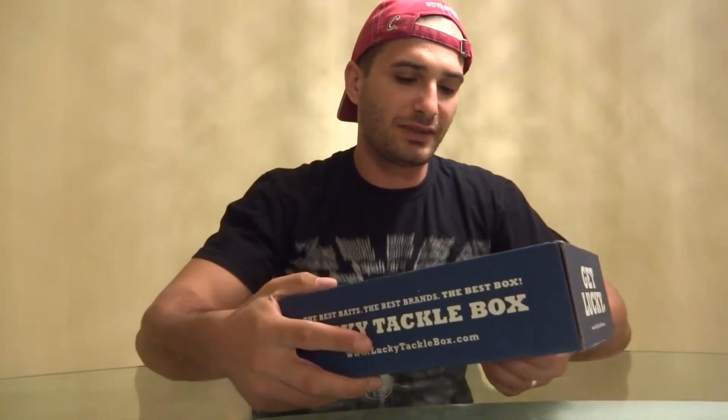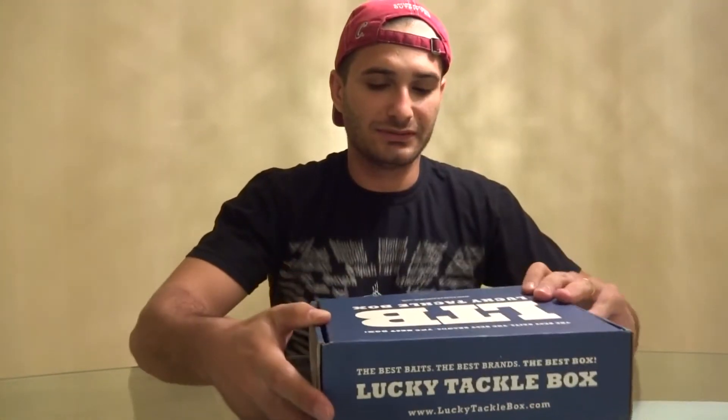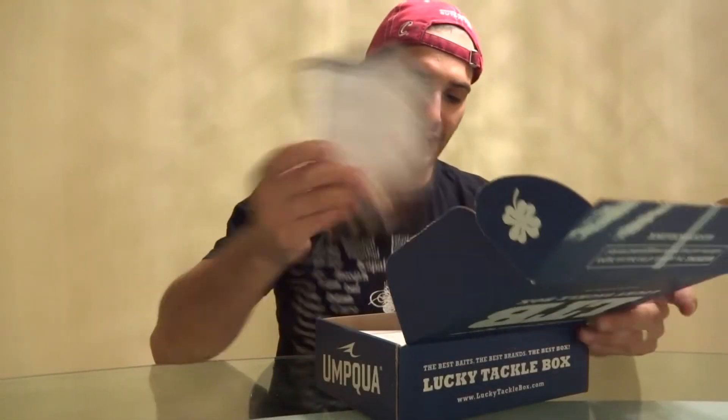Hey guys, welcome to my channel. Two days ago I did a Mystery Tackle Box review, and today I received a Lucky Tackle Box - it's actually from one of my subscribers who sent it to me as a gift. I fished with him a couple of times and told him I'm not a big fan of Lucky Tackle Box. I already opened it half an hour ago and couldn't find my glasses.